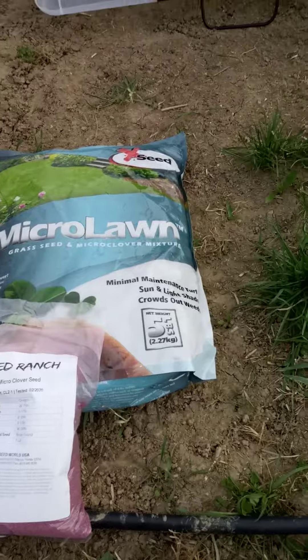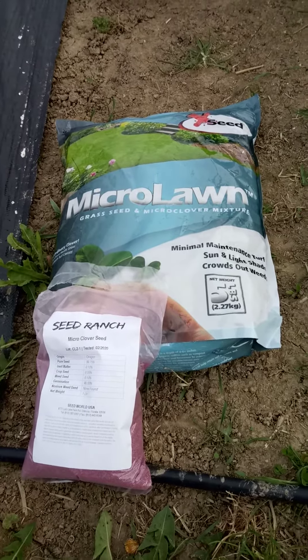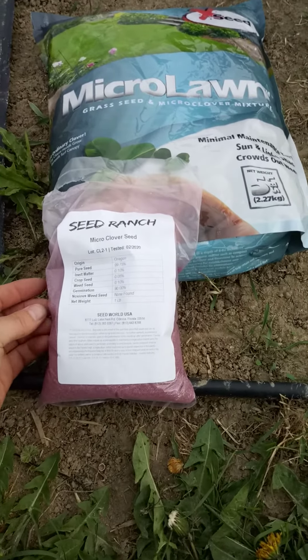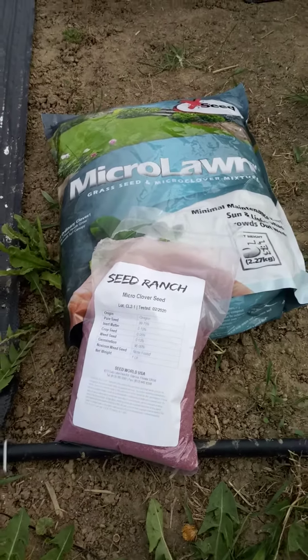What I have here is a mix of micro clover and micro lawn grass seed mixture. The other one I have here is actually a pelleted seed that I purchased through Seed Ranch — a micro clover seed that performed really well in the greenhouse trials.